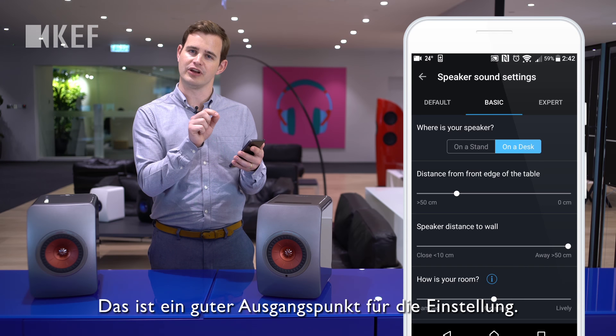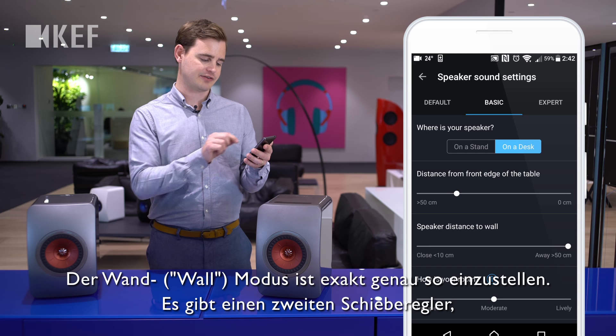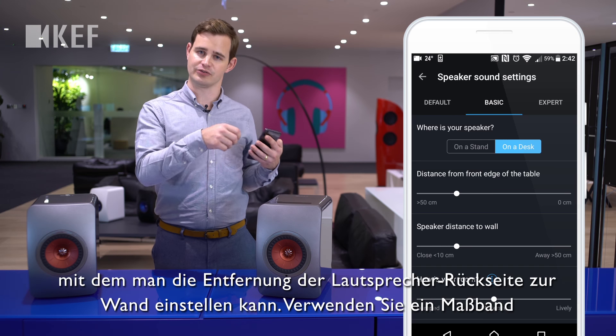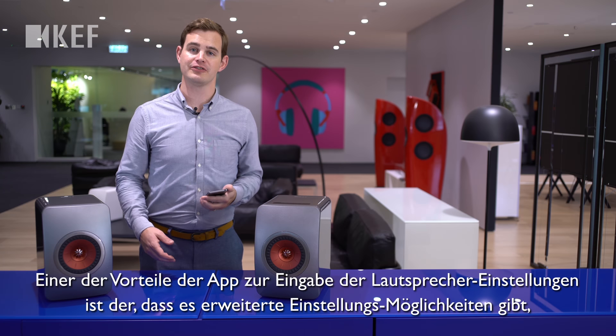The wall mode works the same way — there's a second slider labeled 'speaker distance to wall.' Again, use a tape measure to measure where your speakers are, and you can get a very good first idea of where to set this slider.